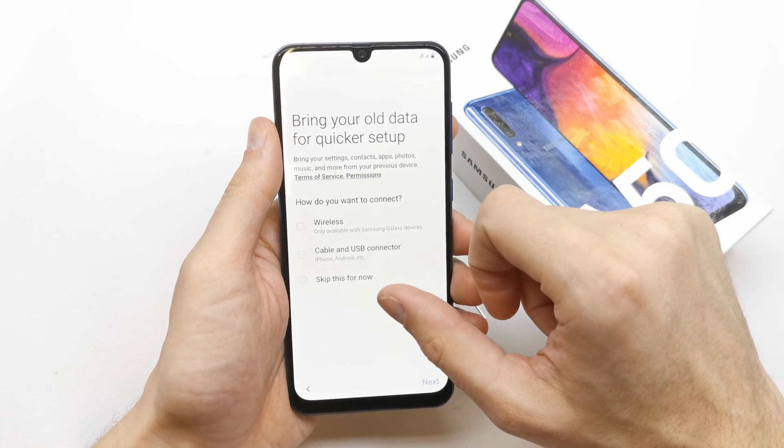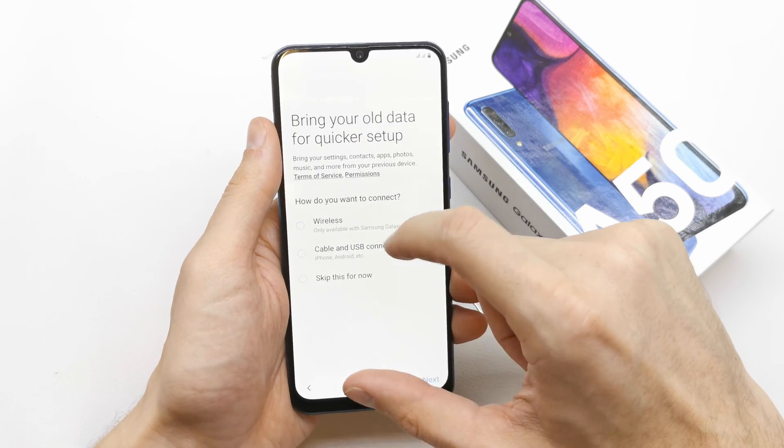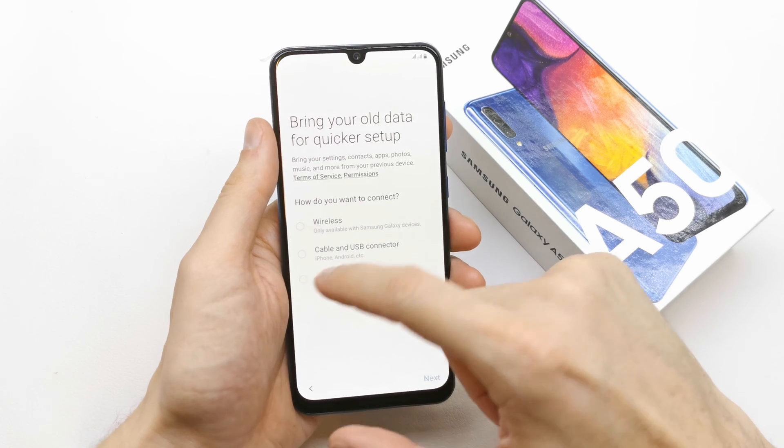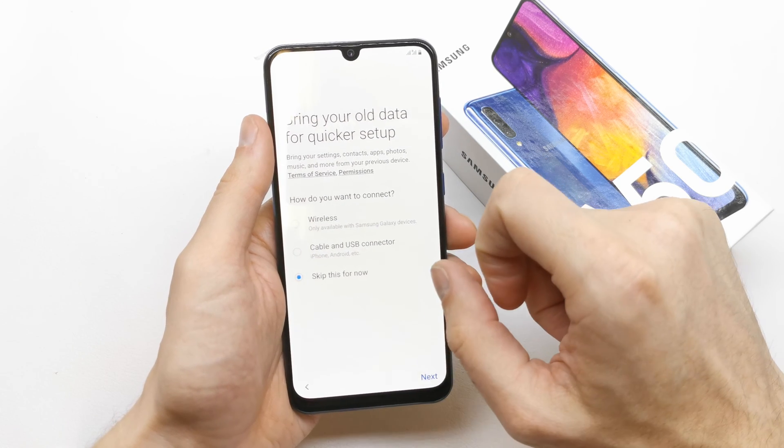You can transfer your old data for a quick setup via wireless cable from your old phone. If you don't want to, just skip it for now and press next.